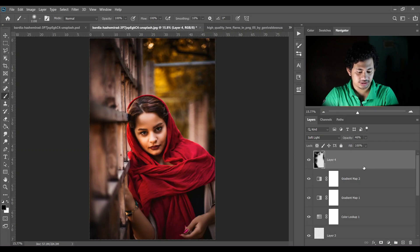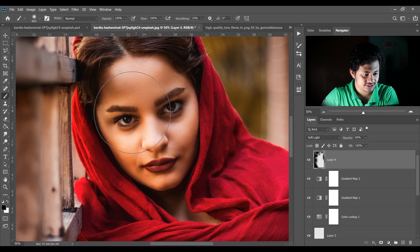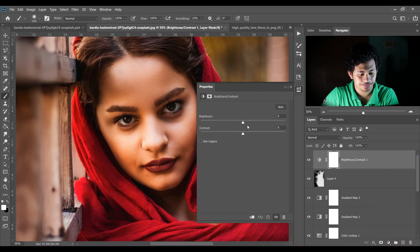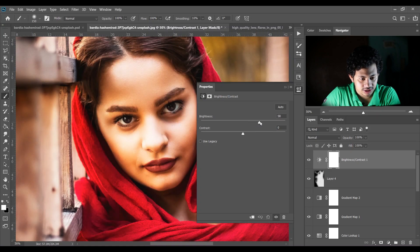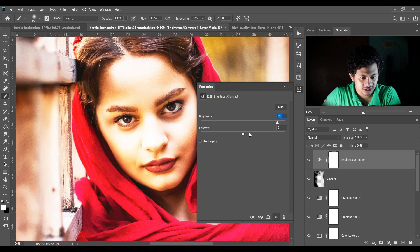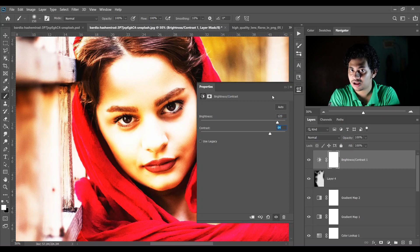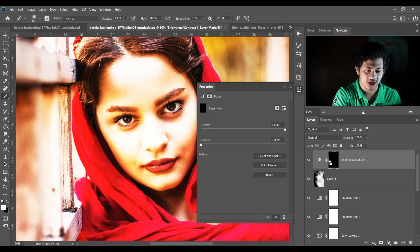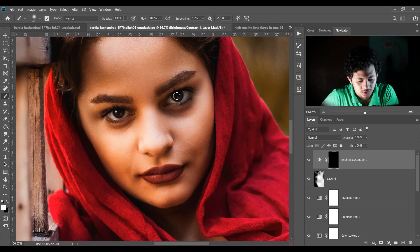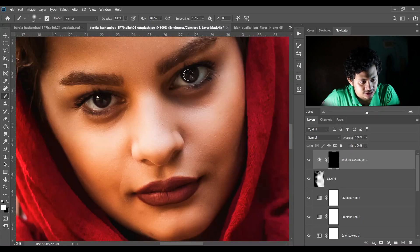Zoom in — I want to enhance the eyeballs. Create a Brightness and Contrast adjustment layer — increase the brightness to 123 and contrast to 64. I want this effect only in the eyes, so click on the mask and press Ctrl+I, then pick a soft white brush, make it smaller, zoom in, and just paint over the eyes. Look at the difference — this is the before and this is the after. It looks great.